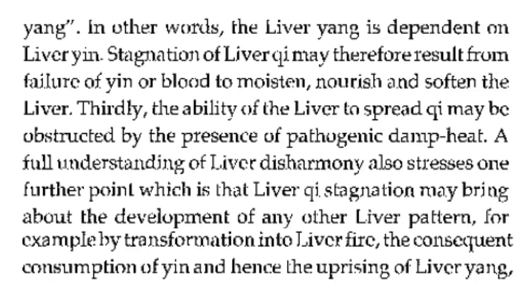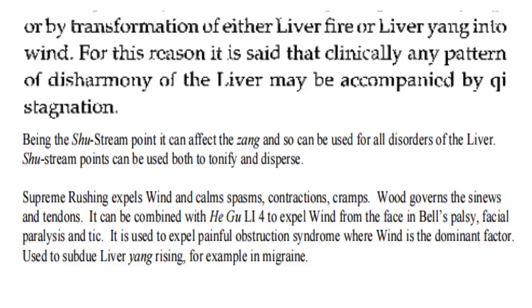Thirdly, the ability of the liver to spread qi may be obstructed by the presence of pathogenic damp heat. A full understanding of liver disharmony also stresses one further point, which is that liver qi stagnation may bring about the development of any other liver pattern — for example, by transformation into liver fire, the consequent consumption of yin, and hence the uprising of liver yang, or by transformation of either liver fire or liver yang into wind. For this reason, it is said that clinically, any pattern of disharmony of the liver may be accompanied by qi stagnation.